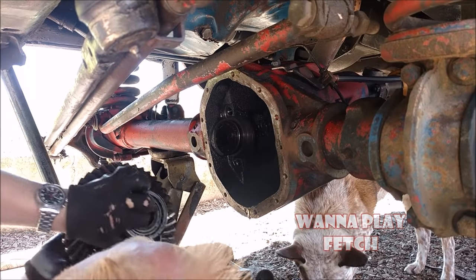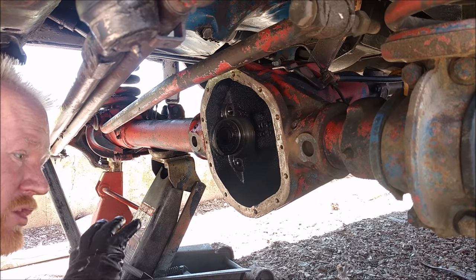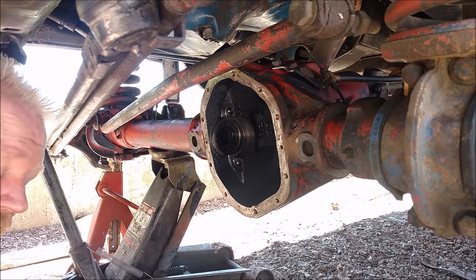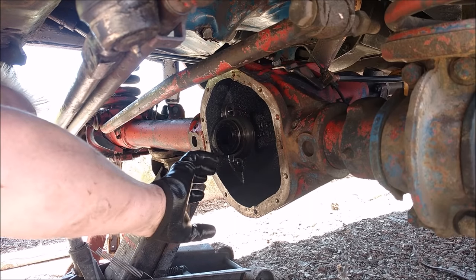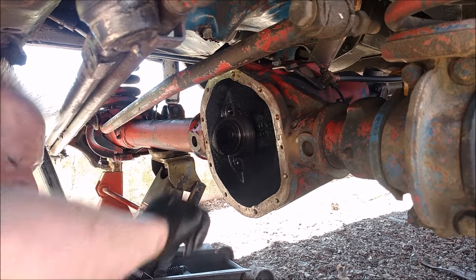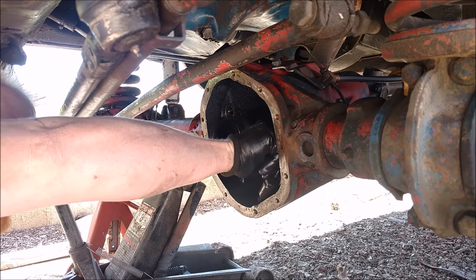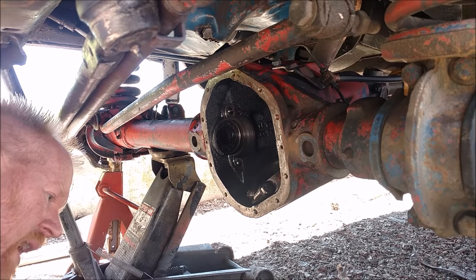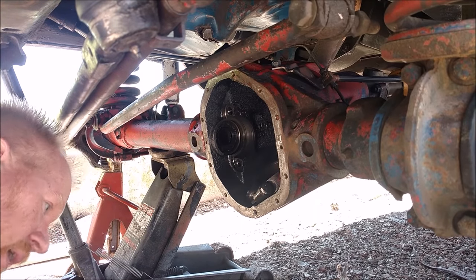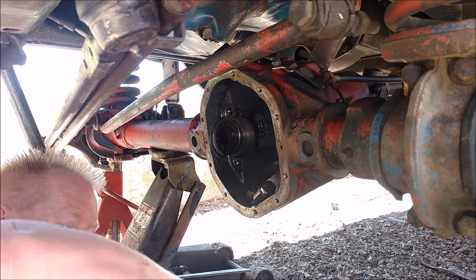If you're doing this outside like I am, the last thing you want is to get dirt and dust in here. If it's windy, or just as a precaution, you don't want sand and grit up in your pinion or anything else, because it'll be virtually impossible to wash off. So I'm going to take these pieces — they're still clean — and just set my cap and cover back on so no dust blows in while I'm doing other stuff.